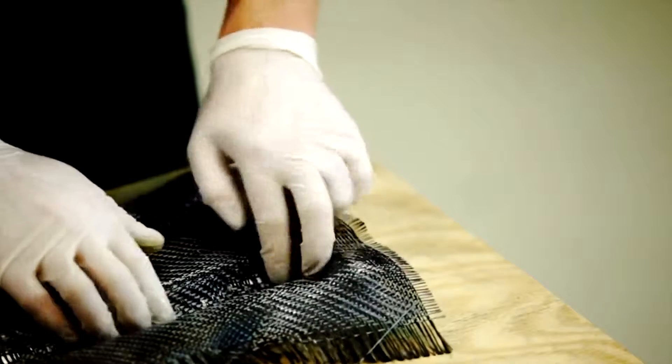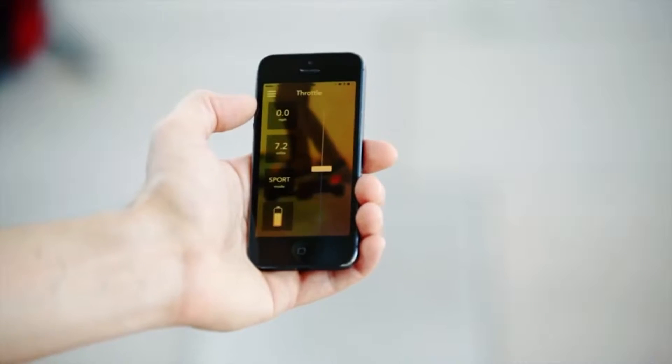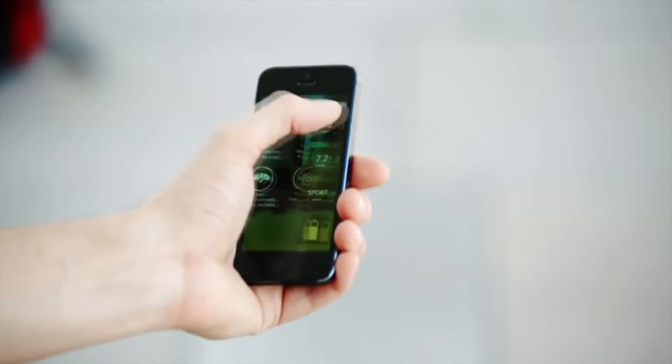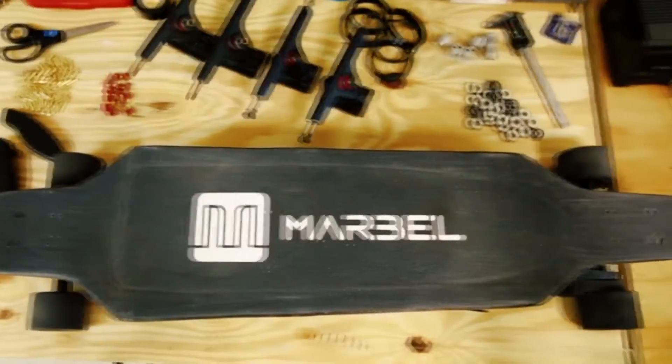You'll need to connect your Marble through the app by connecting it to your smartphone. You can choose between two modes: Basic and Advanced. The Advanced mode expands the speed ratio up to 36 kilometers per hour, while the Basic mode limits the speed to 18 kilometers per hour.